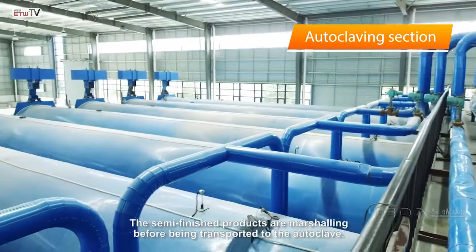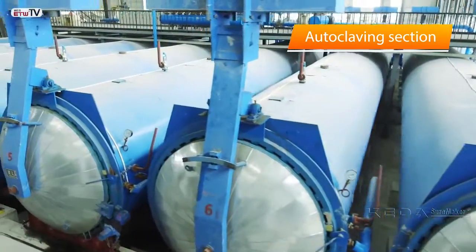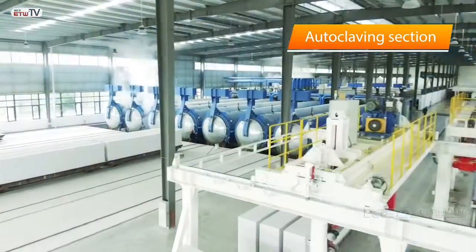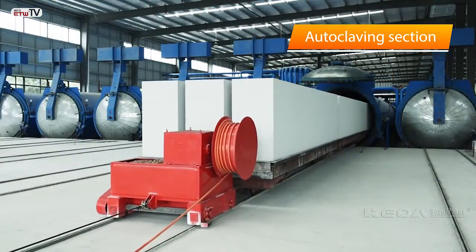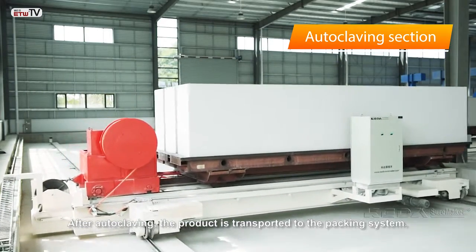The semi-finished products are marshaled before being transported to the autoclave. The unloading is carried out by ferry car automatically. After autoclaving, the product is transported to the packing system.